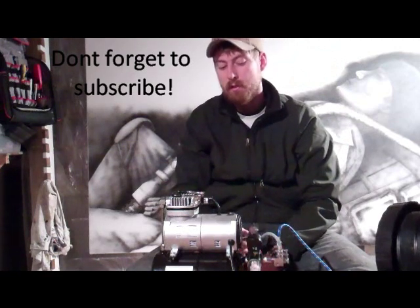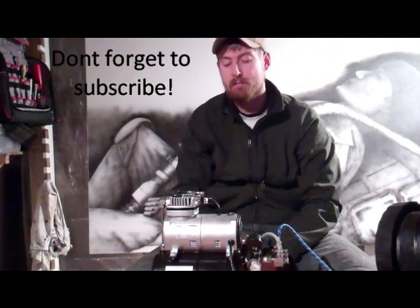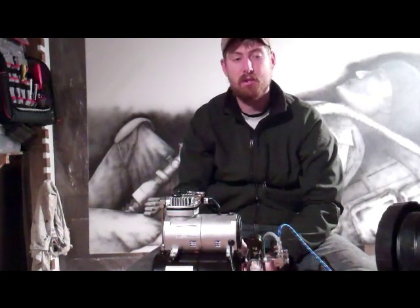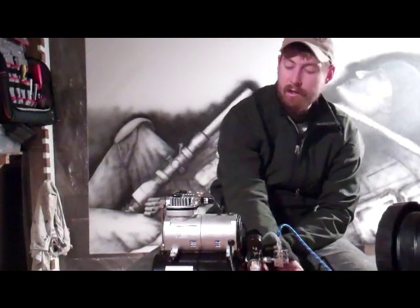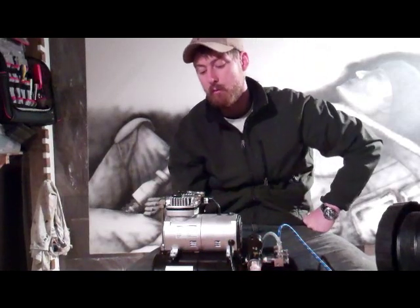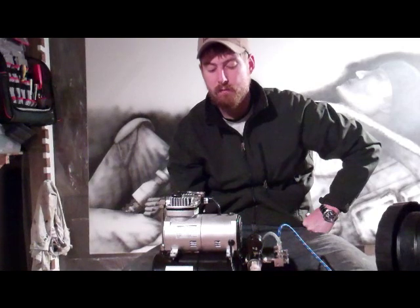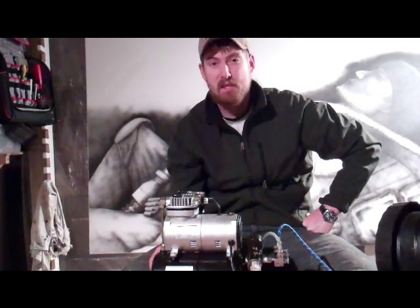Well, I hope you all liked seeing my air compressors. This has been a very good setup for me. It's nice and quiet. I like it. If you want to check them out, go to tcpglobal.com. They've got some good stuff. Enjoy. Thank you.